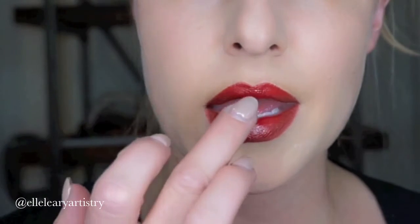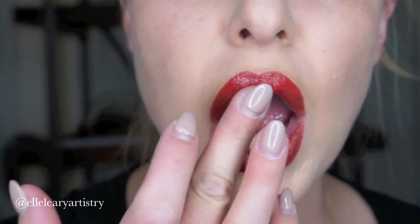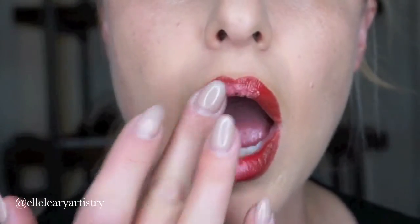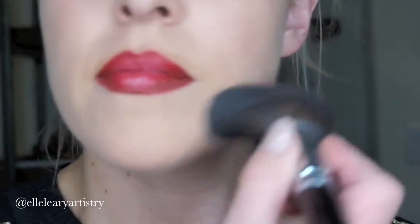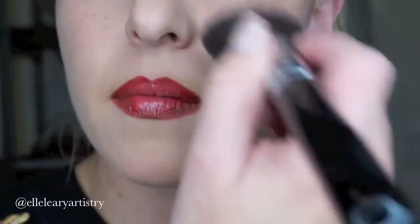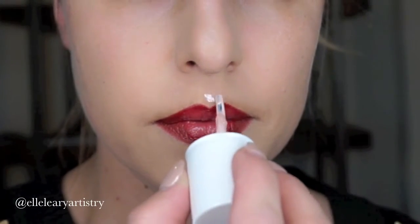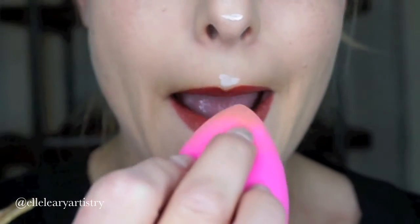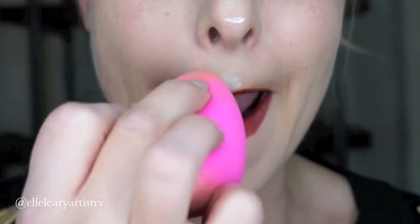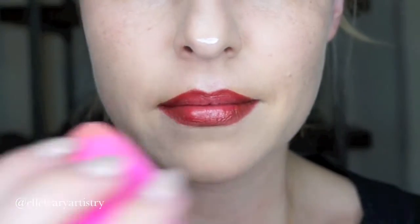Now time for highlight. I'm going to use my Becca under eye brightening and put it just in the center of the lip to add a little bit more pout. I'm just going to push this in because it's a cream product. Now I'm going to wipe away all the excess powder and use my favorite highlighter, High Beam by Benefit. We're just going to add a little bit of highlight to the lip, the cupid's bow, and the nose — just to enhance that pouty, kissable mouth that we want.